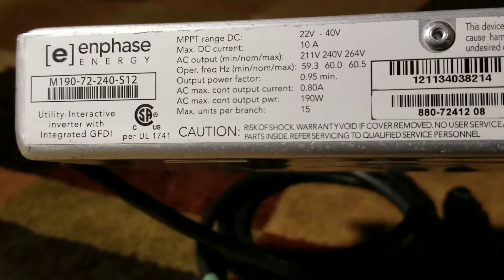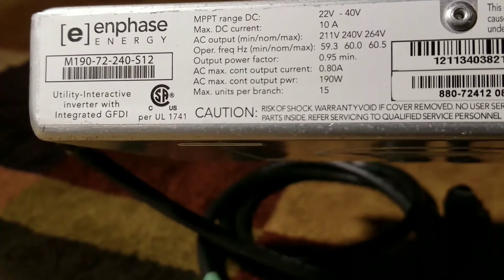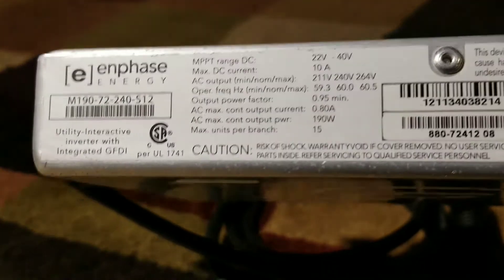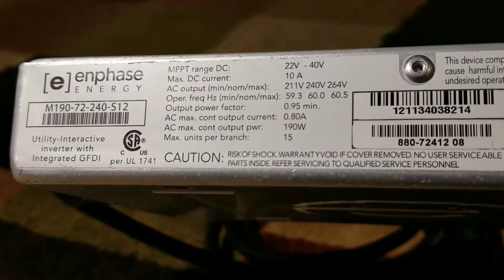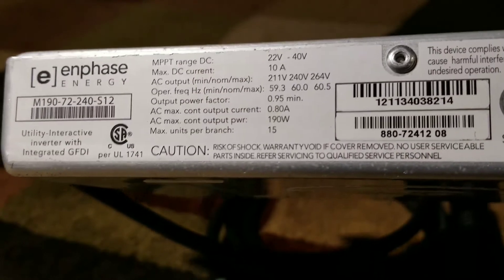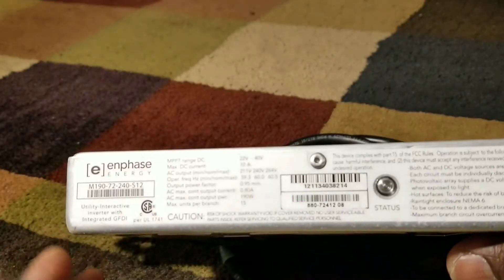I don't know about customs and tariffs for your country — your government might go after you for something like this. I don't want it to get stuck in customs where nobody can retrieve it and you end up losing it. I want someone to actually have it, that's why I'm giving it away.